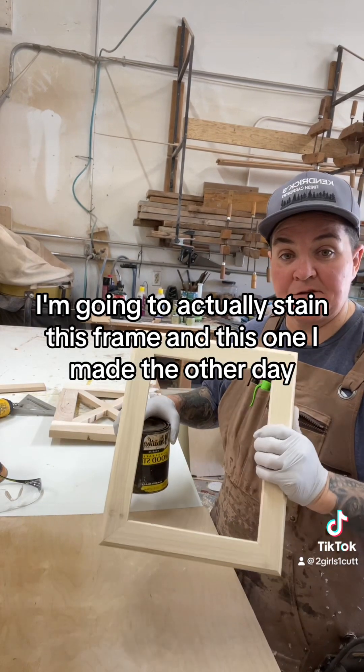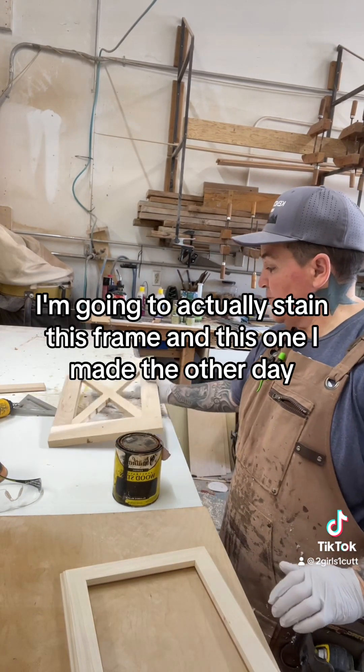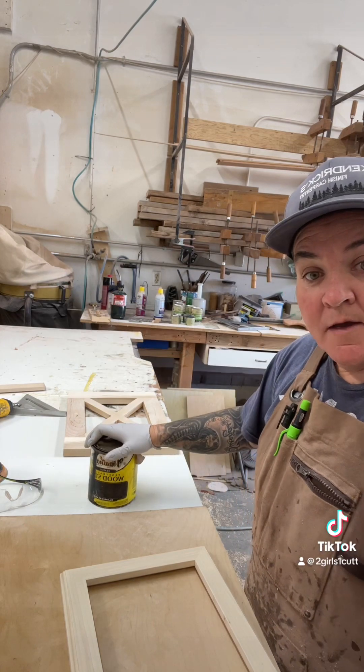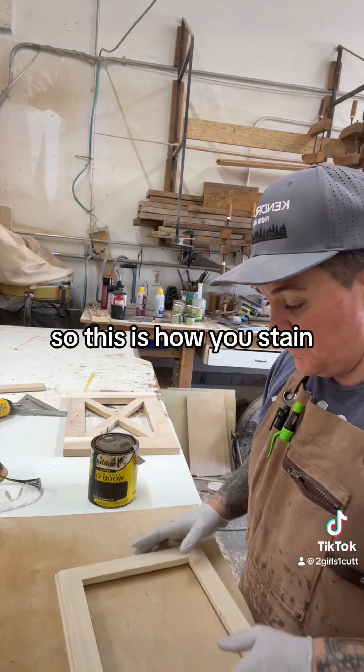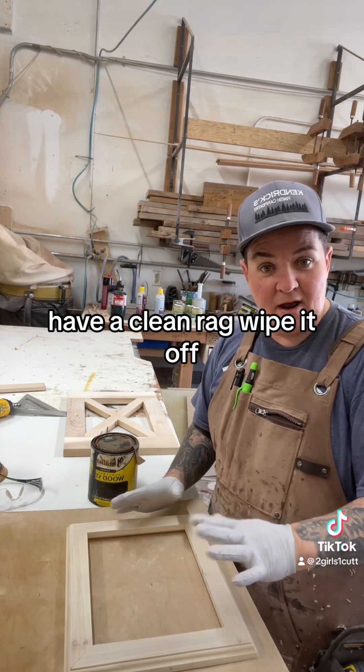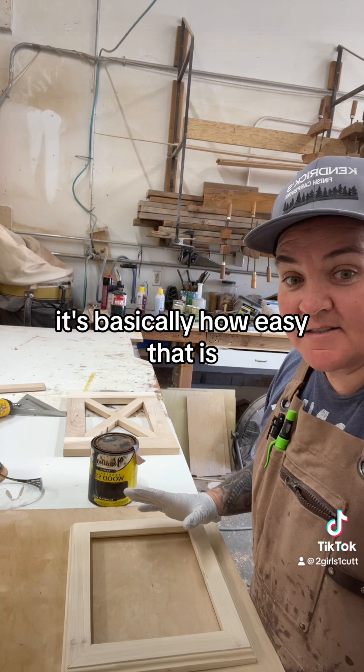I do what I call breaking the edge, just so it's not perfectly crisp — it has a little ease to it. I'm going to actually stain this frame and this one I made the other day, so that way I can also show you guys how to spray a clear coat. This is how you stain: get it on a rag, wipe it back and forth, have a clean rag, wipe it off. That's basically how easy that is.